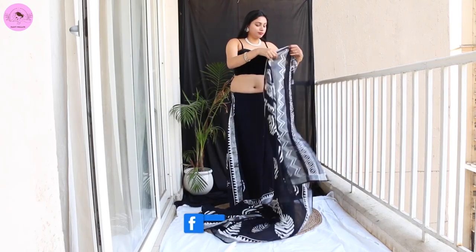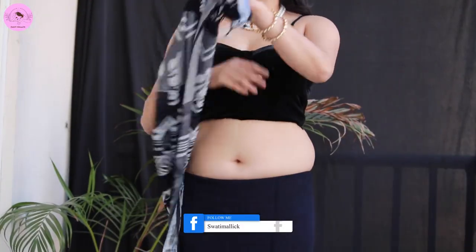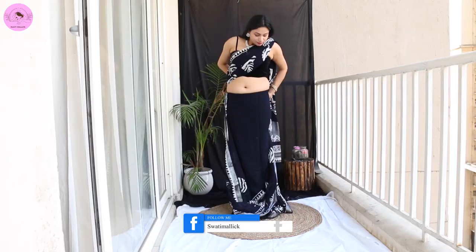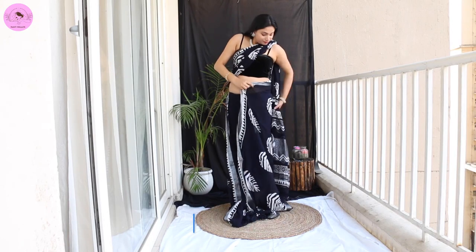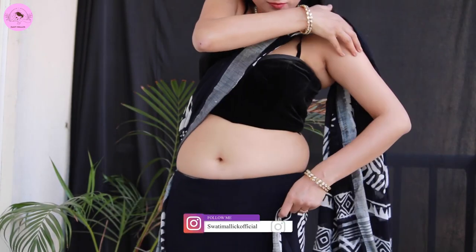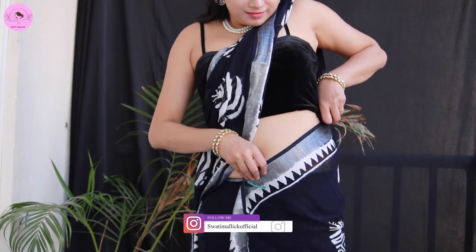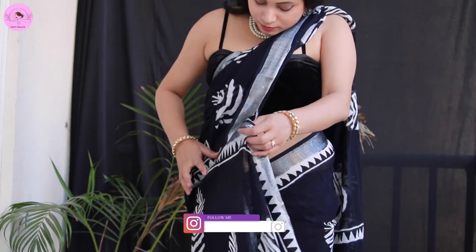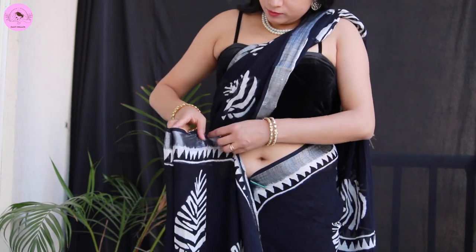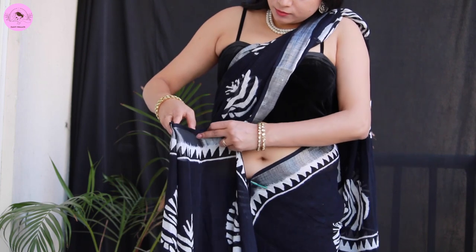I will make the pleats on the shoulder with the length we can get. One pleat is equal and even. The cotton saree is pressed by hand and every pleat is made carefully — especially if you are a beginner, it will set very well.